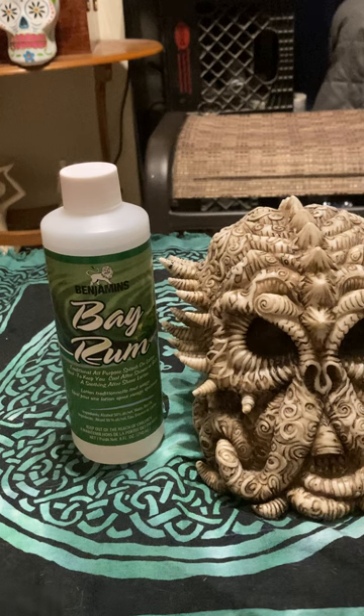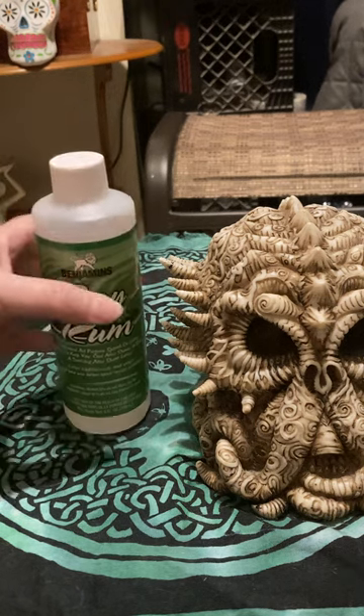Bay Rum is great to clean out your crystal ball after doing some divination and scrying. Sometimes you want to cleanse it because things do come through and things are attracted. As far as someone asking if they can pour this on their Ouija board — well, your Ouija board is cardboard, so I'd be very careful with that. Don't pour it all over and ruin it.